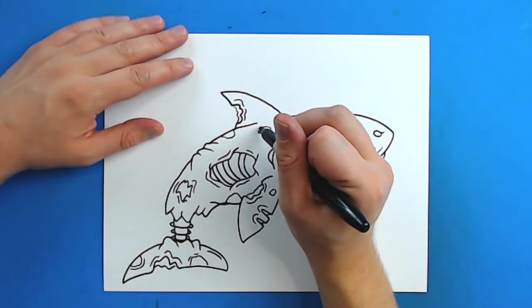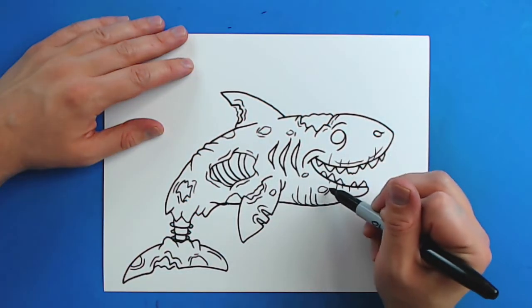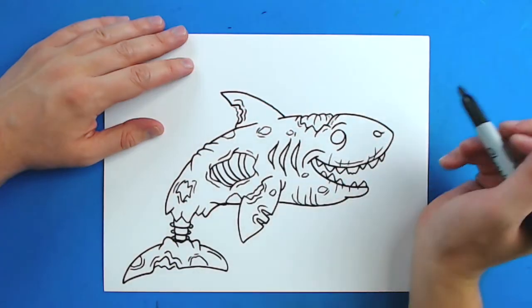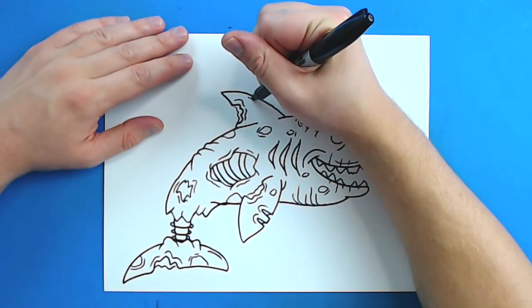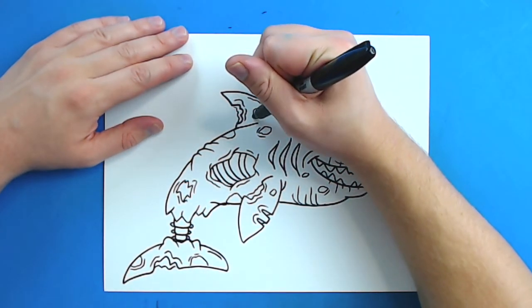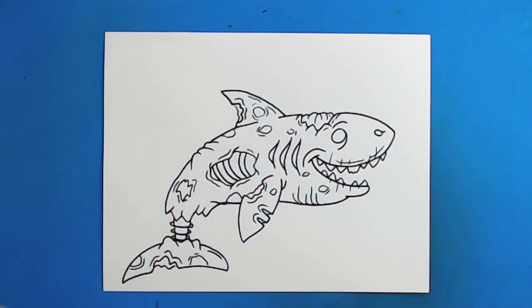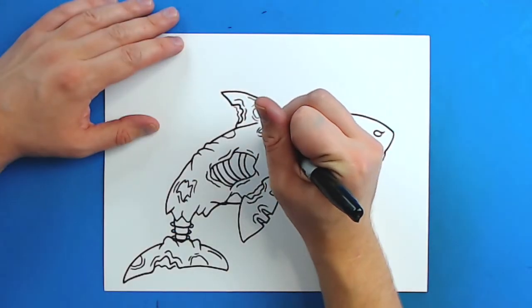And I might just add some extra lines around here, put a couple little lines in here. This could be his brain sticking out. And put a couple lines up here, maybe a couple zigzag or circle spots around there. Add some extra little lines.